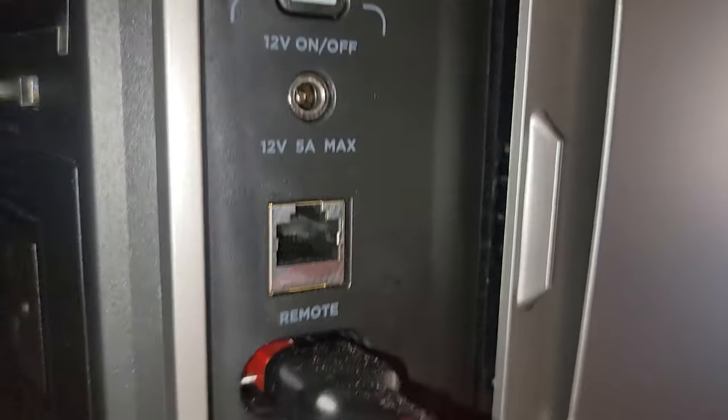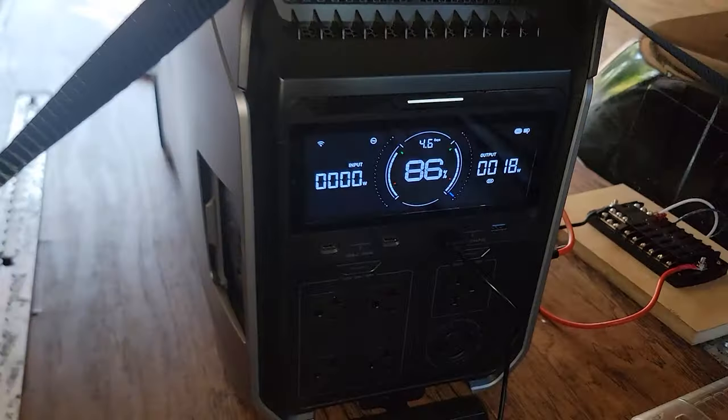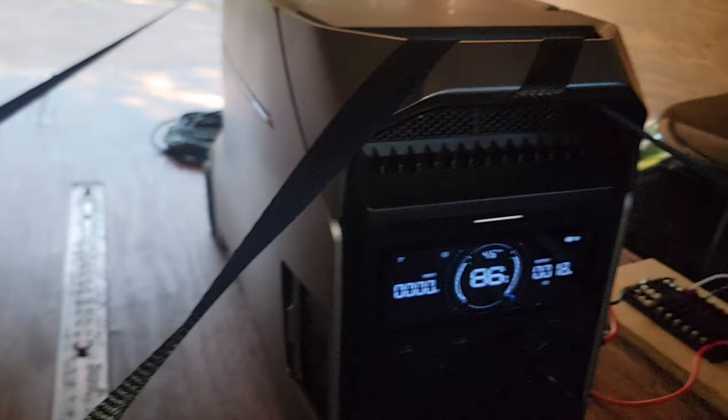I'll be wiring up some receptacles and reading lights soon, but so far this serves my purpose. I had my doubts initially, but after two weeks of continuous usage I'm sold on this setup.